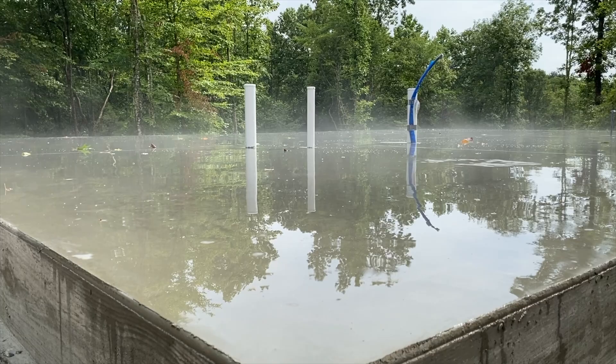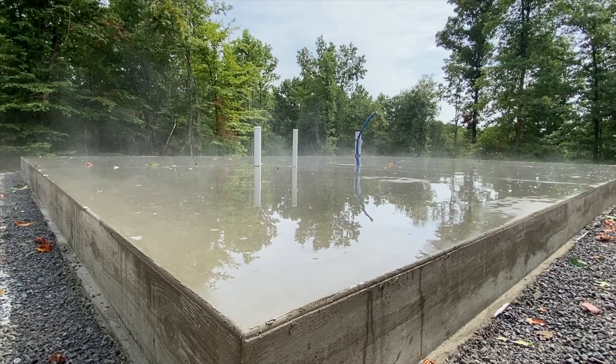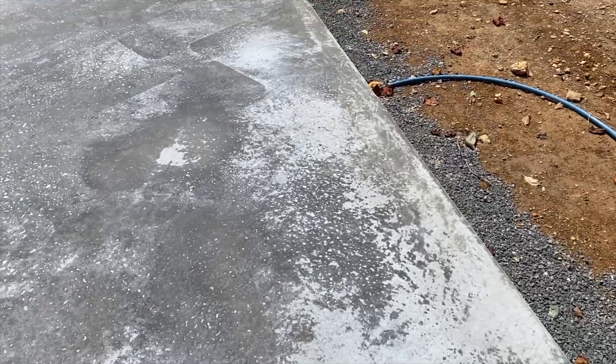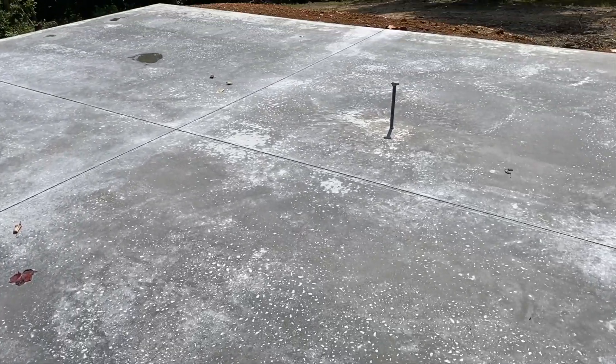We told him we were using the concrete slab as our finished floor, and he was able to make it really smooth. We've been keeping it wet — I'm going to wet it again in just a minute — but I was just looking at it dry for the first time. When it was wet it looks so good, and I thought I might just keep it that way.